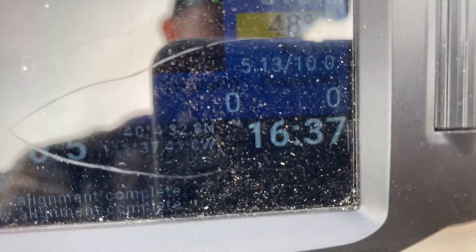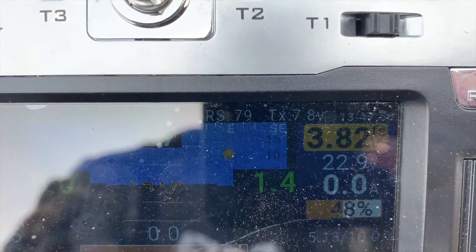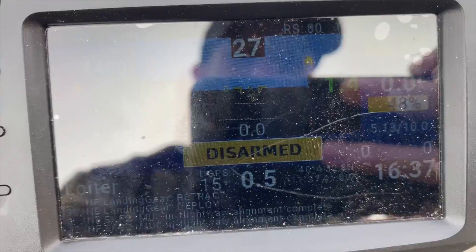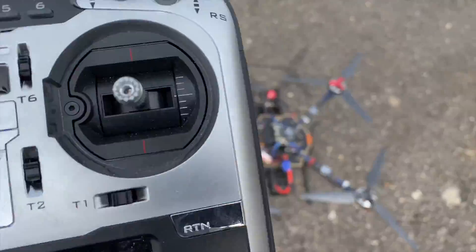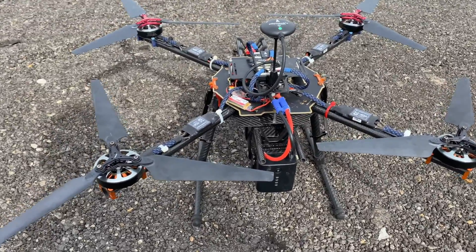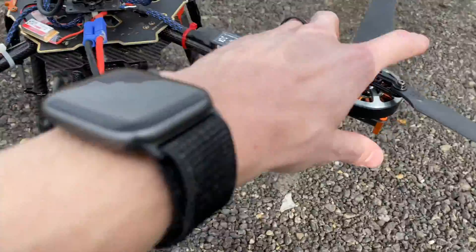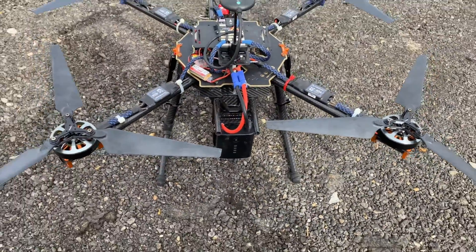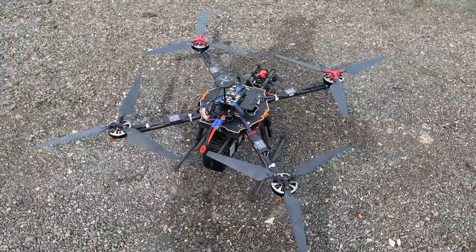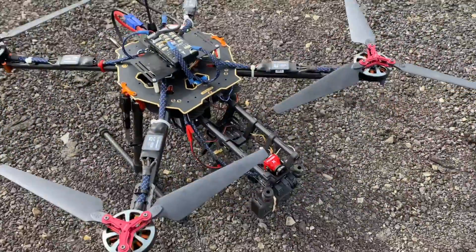37 seconds into the flight. Battery is at 3.82 volts per cell. Things are looking really, really good. Holy cow — I am so impressed. And these motors aren't even warm; they're cold. I just flew that for 16 minutes with no issues. Motors are cold. The battery is great. Let me stop my GoPro.